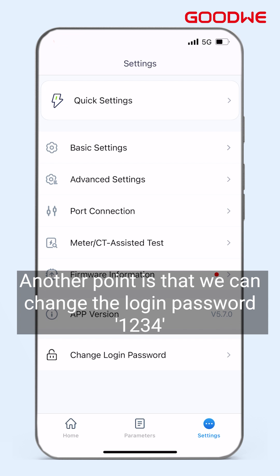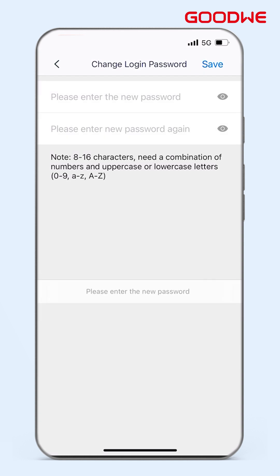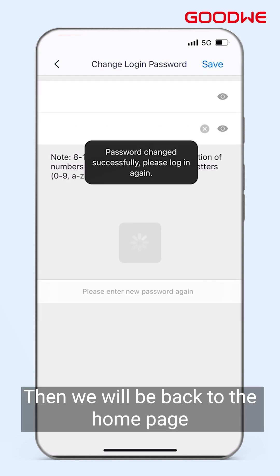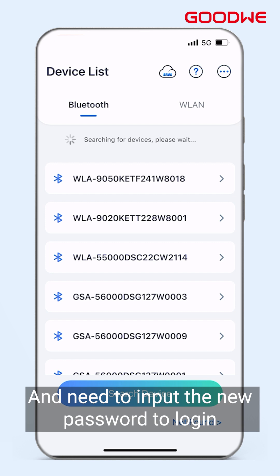Another point is that we can change the login password from 1234. After clicking Change Login Password and setting a new password, we will be returned to the home page and need to input the new password to log in.